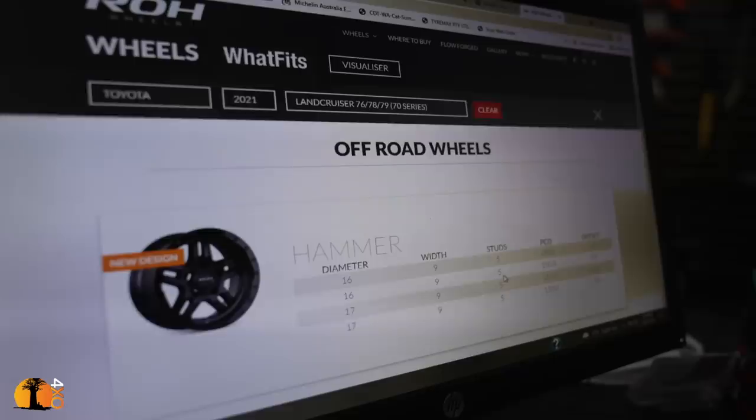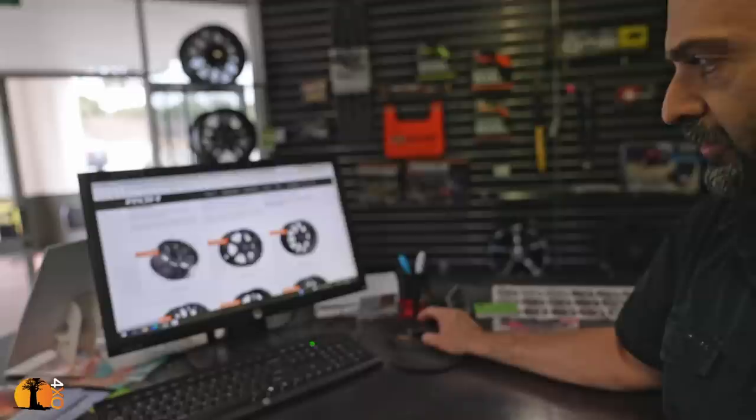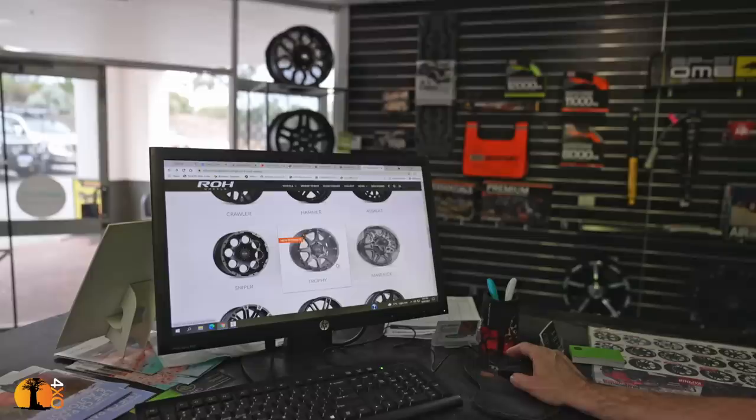So we've got rhinos, torques, havoc, trawlers, hammers, assault, and the trophies. But they don't all come with zero offset, 8-inch stuff. So if we start with... they've got something else here they've told me that I can try.